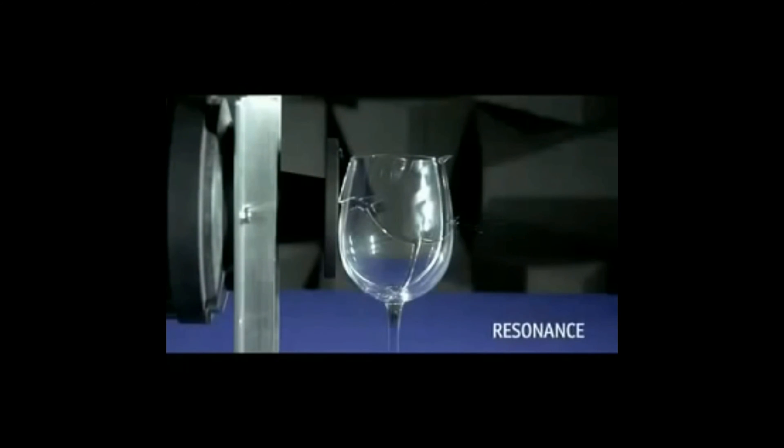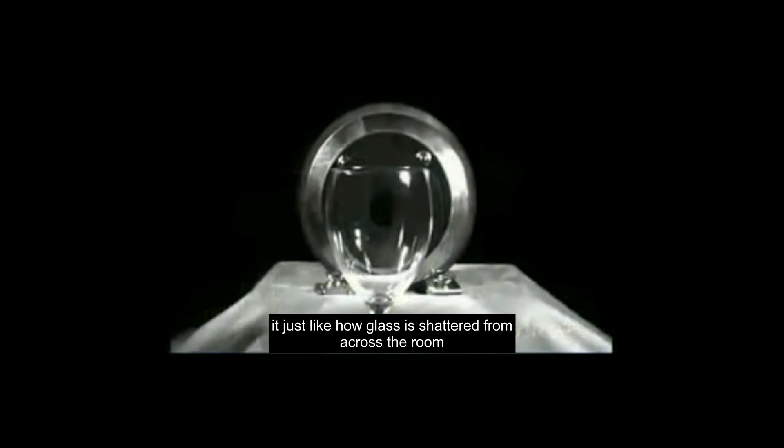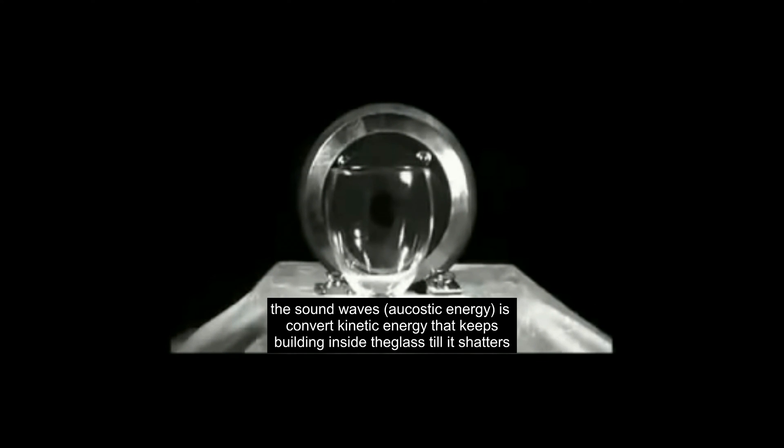It's called resonance. For the opera singer, when the frequency of the sound wave matches the unique resonant frequency of a glass, the acoustic energy is converted to kinetic energy at the highest possible efficiency. The energy then builds inside the glass until it shatters.